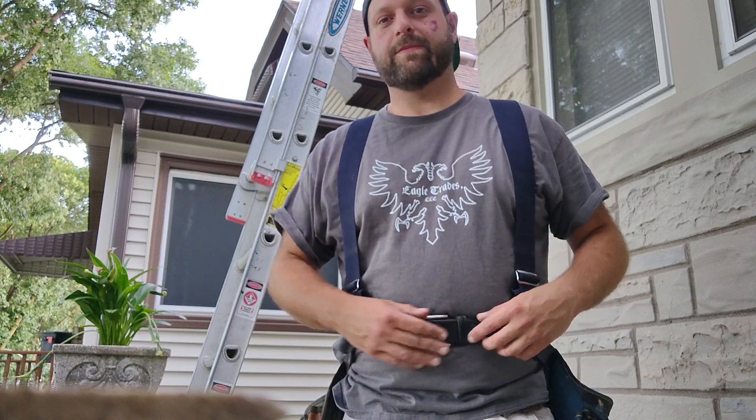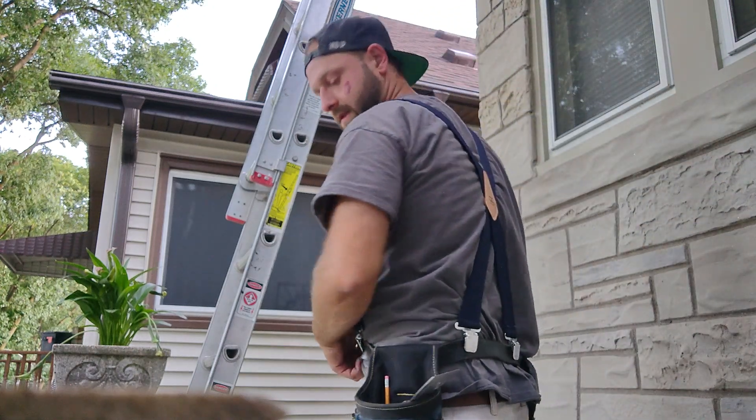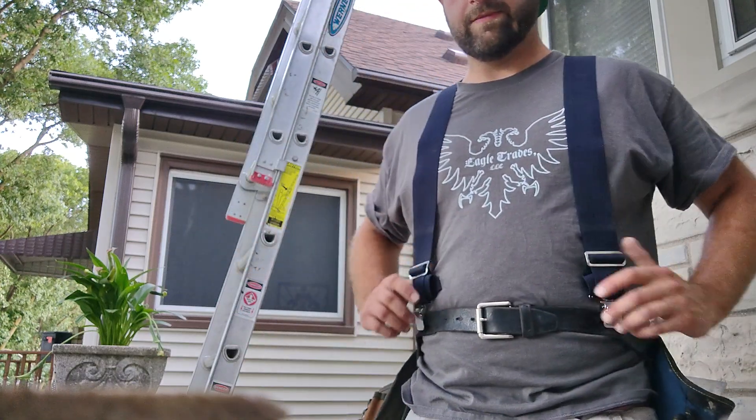I wear cheap suspenders. I got these at Ace — I think they were like 30 bucks. So far I've got the free old belt and $30 suspenders.